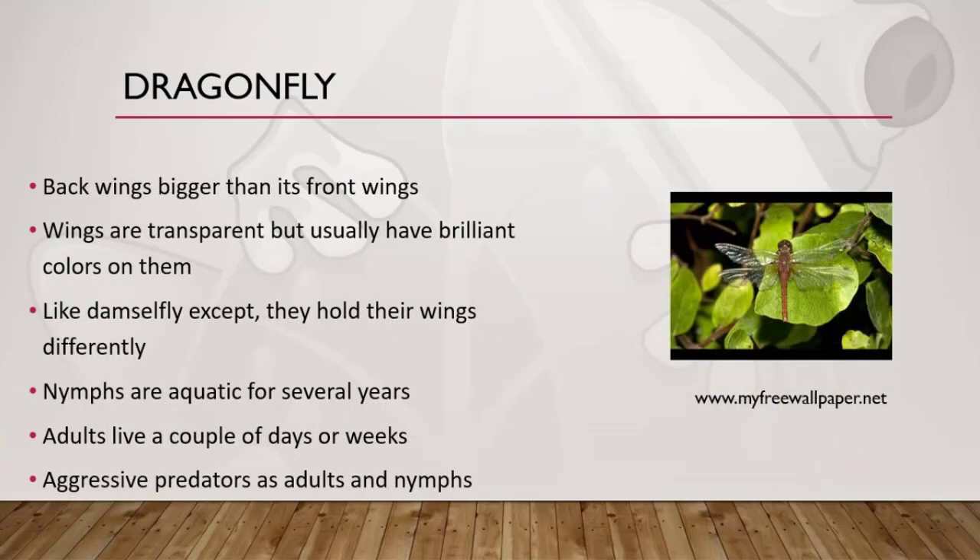The dragonfly resembles the damselfly except it's larger. When resting, a damselfly holds its wings at the sides of its body. Another distinguishing feature of the dragonfly adult is that its back wings are larger than its front wings, which is the opposite of most flying insects. The wings are transparent, although they sometimes have bright spots on them. Both the nymphs and adults are predators and consume other insects and sometimes small fish.